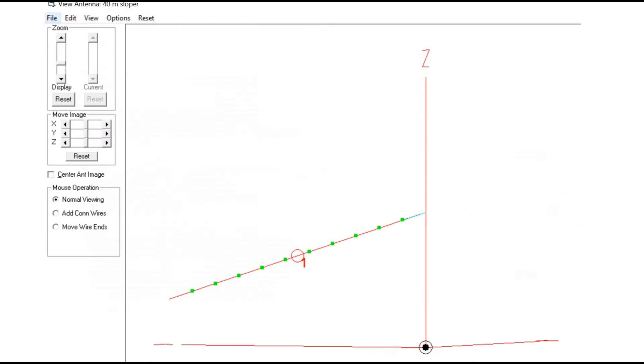So I thought what we'd do is model a sloper. This is a view of a 40-meter sloper with one end at 30 feet and the other end at 10 feet. Why 10 feet? Because it's actually attached by a rope to a tree stump, with the idea that somebody can walk under the antenna without hitting themselves on it.